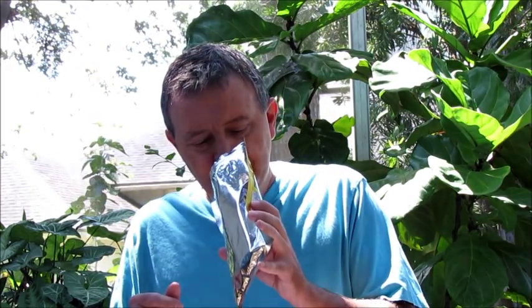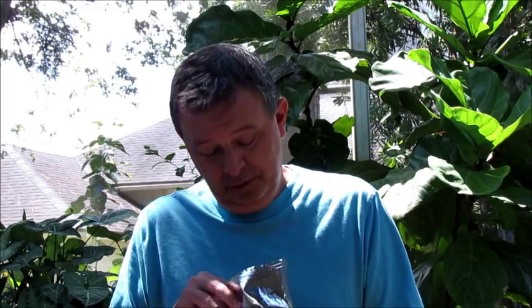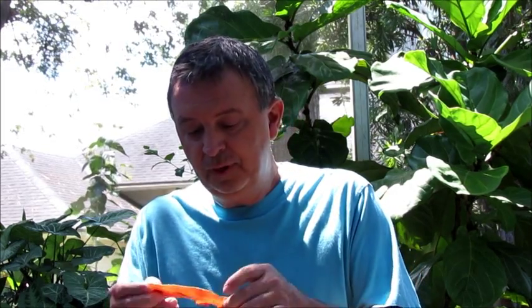I can smell the bacon from here, and you can smell a little bit of sweetness from the brown sugar, perhaps the maple syrup. I don't know if you can tell in the video, but I would say the pieces are kind of a standard cut — not too thin, not too thick, not like a real thick-cut bacon. They've actually got a — I guess that's crystallized brown sugar — you can feel it on the surface.